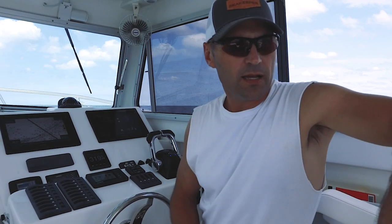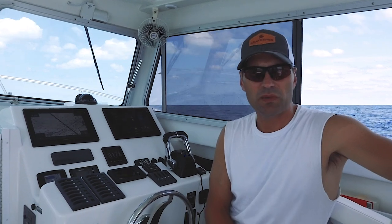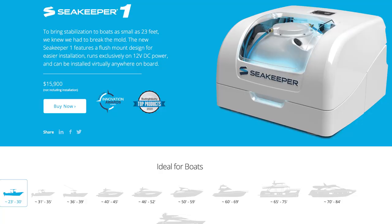Some of you are wondering about cost. All in, this was about $25,000 installed — that included labor. I had it installed at Chesapeake Boat Basin in Callao, Virginia, but that seems to be the rough going rate. When you see Seakeeper listing the unit at $15,000–$16,000, keep in mind that does not include installation or any other modifications required.